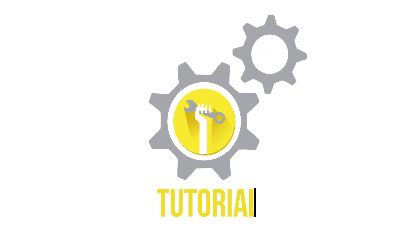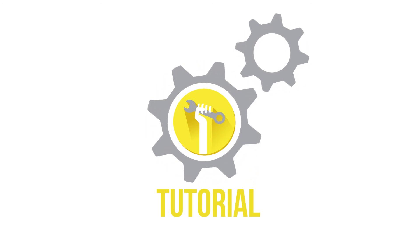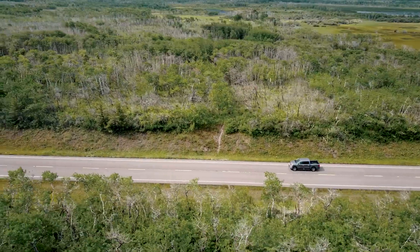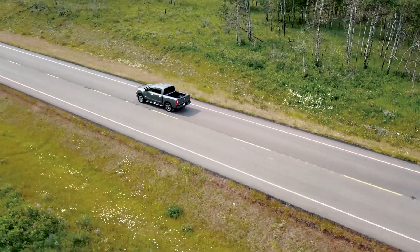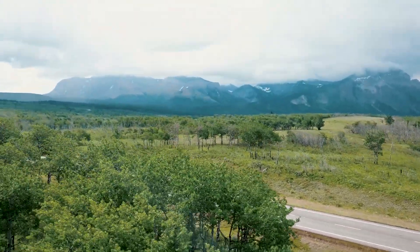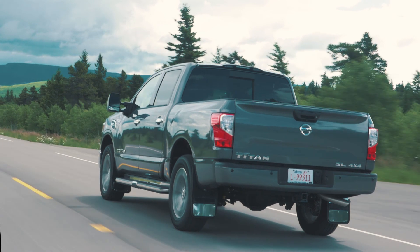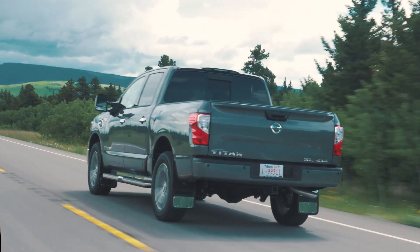Welcome to another truck hardware installation tutorial. Today we are installing our Gatorback custom fit, no-drill, stainless front mud flap kit on a 2017 Nissan Titan. Find our rear flap installation guide in the description below. These flaps are a great way to protect and improve the overall look of your truck, and better yet, the Gatorback flaps are incredibly durable and easy to install.